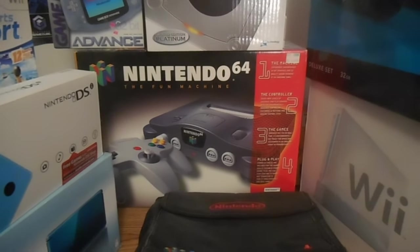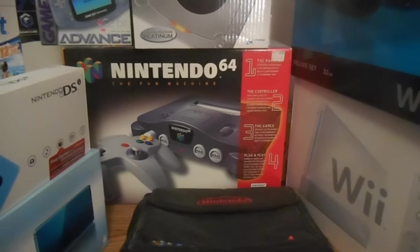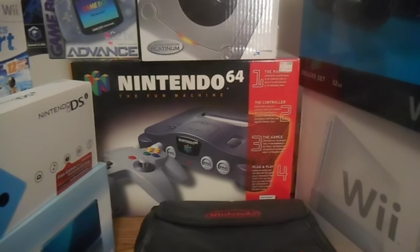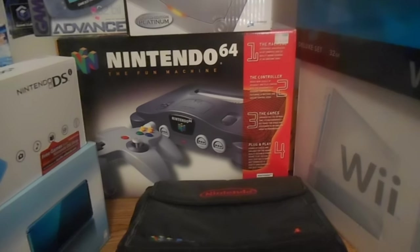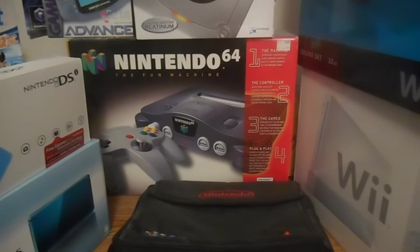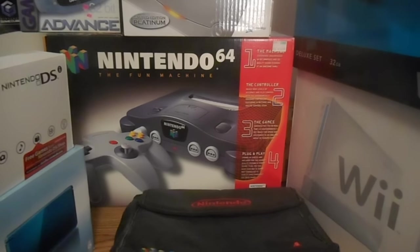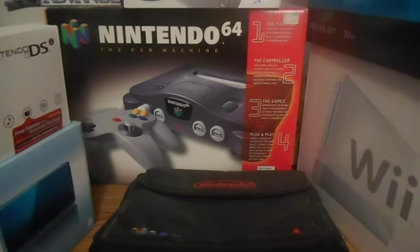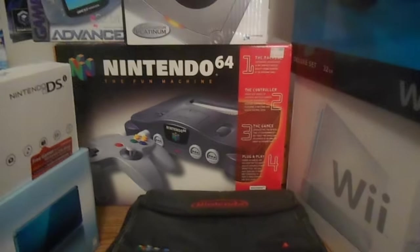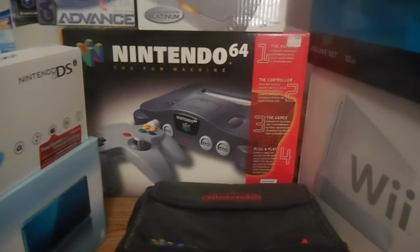Just think back — 1996. I mean, I don't know how old you were. I was 7. Maybe you were older, younger, maybe you weren't around. It was a fun time. Getting this thing has to be one of my favorite memories, besides discovering an NES in my apartment because it was my brother's. But this is like a defining time for gaming when I was a kid.